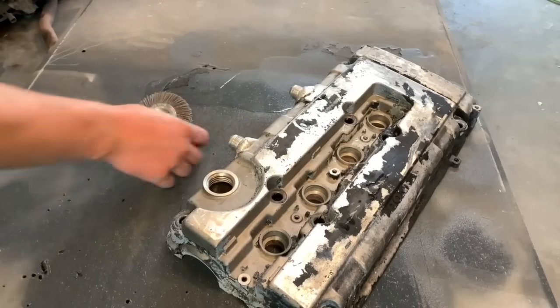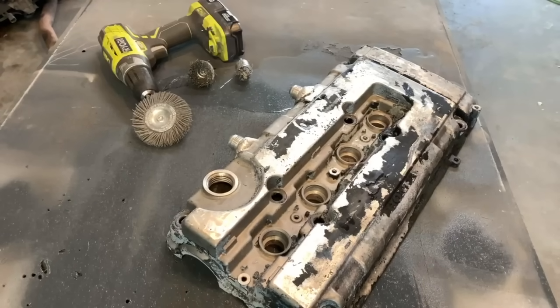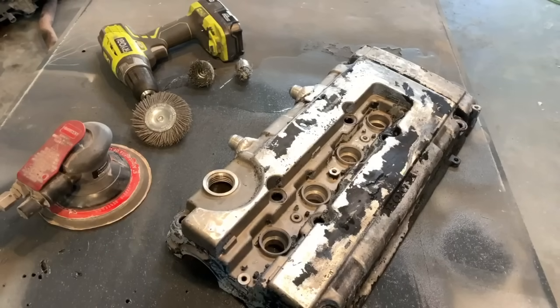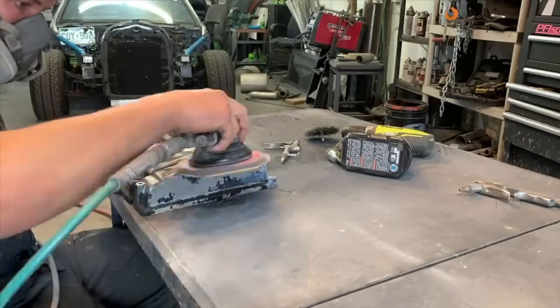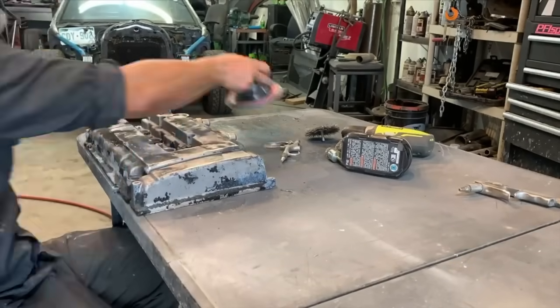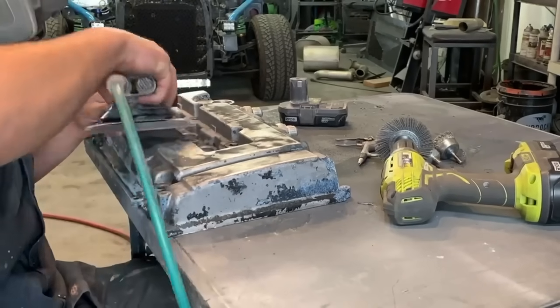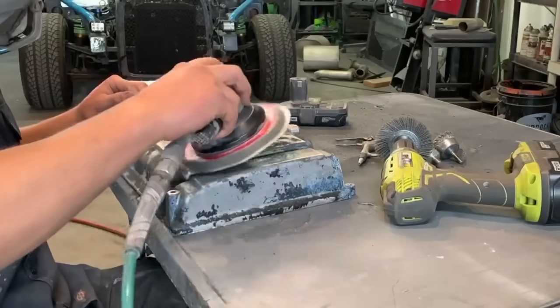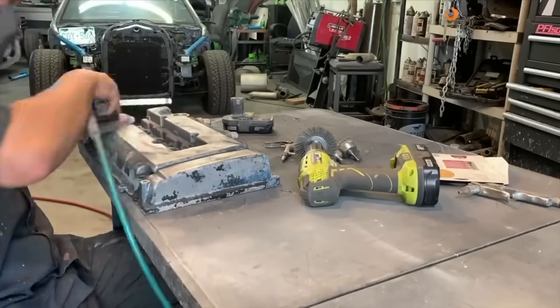The first step is to prep the valve cover and get rid of all the old junk. I use a variety of wire wheels, nylon wheels, and an air sander. The sandpaper grit I'm using is 220. This is really just to knock down the stuff on all the flat surfaces, because there's a ton you can't get to with the sander, and that's when the wire wheel comes in. Just knock down everything you can and then go over with the wire wheel.